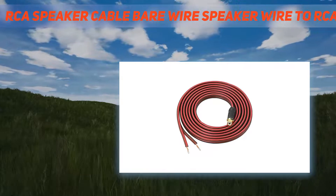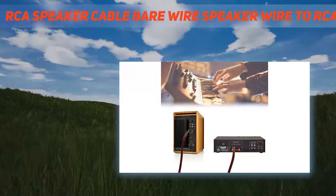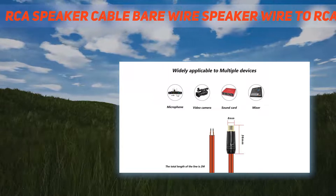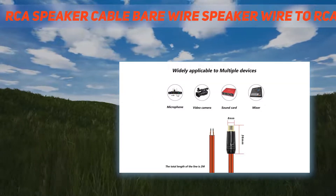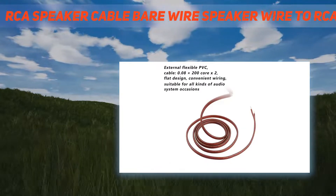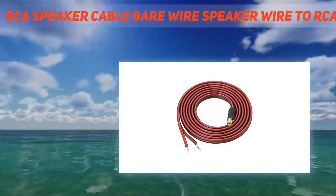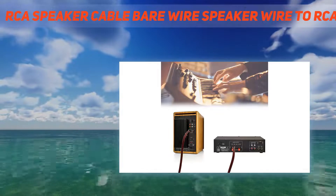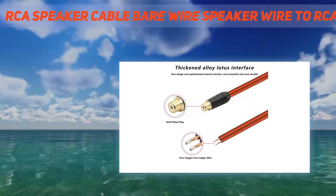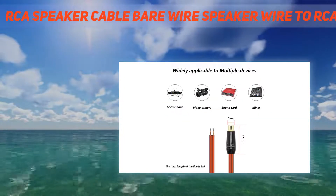This cable is used for worn out or broken RCA cables for CD/DVD players, HD TVs, speakers, stereo receivers, AV receivers, amplifiers, tuners, home theater systems, and hi-fi systems. The conductor uses multiple strands of oxygen-free copper for low signal loss and separate high and low sound transmission. Insulation is high-grade transparent material — anti-acid, anti-aging, with a long service life. Easy to repair and use, saving time and money.